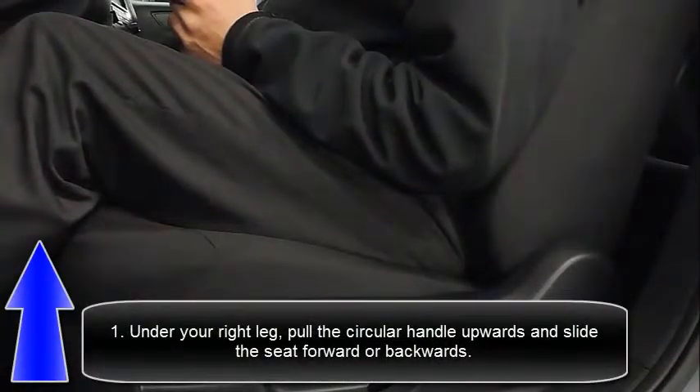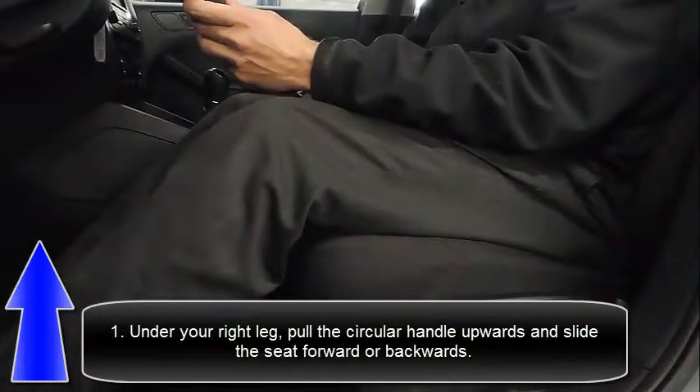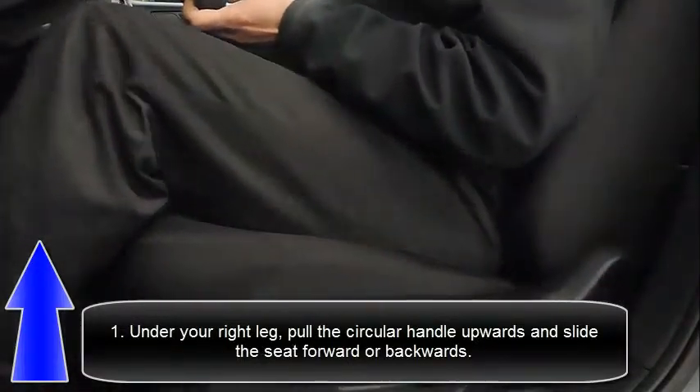Underneath your right knee, you're going to notice a circular pull tab. You're going to want to give that a pull upwards and apply pressure forward or backwards to adjust the seat accordingly.